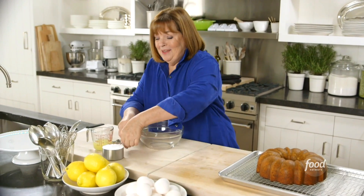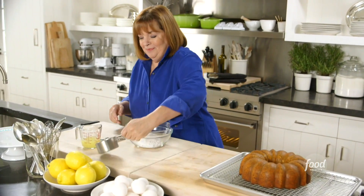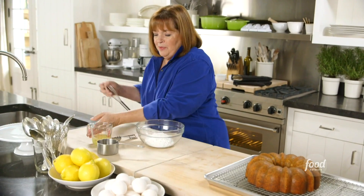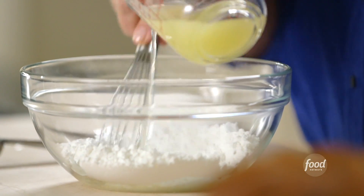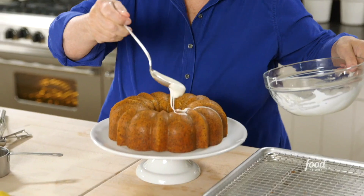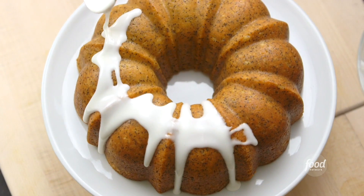Because too much is never enough, I'm going to make a glaze to put on the cake. I need a cup of confectioner's sugar and a few tablespoons of fresh lemon juice — maybe about one and a half, but I'll add it slowly. I'm looking for something that's a very thick but pourable glaze. Just let it run down the sides, just like that.